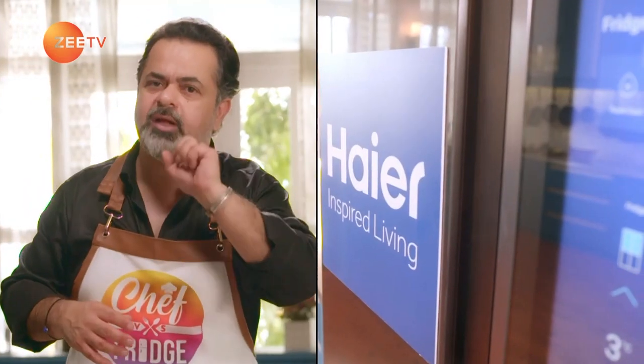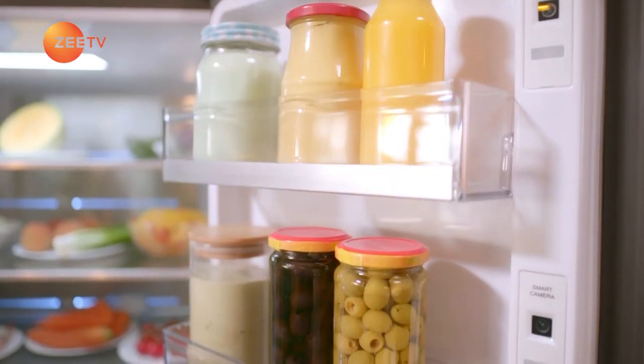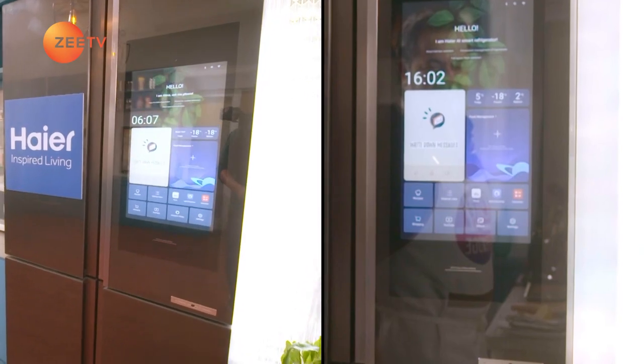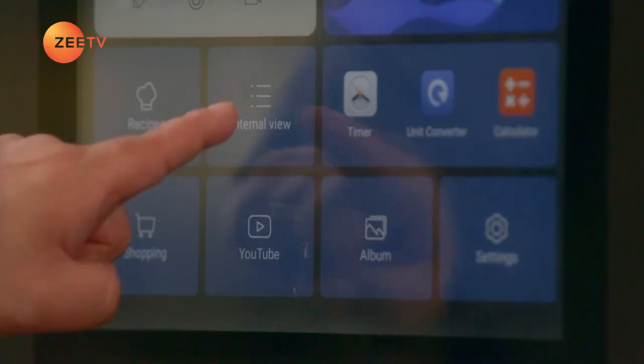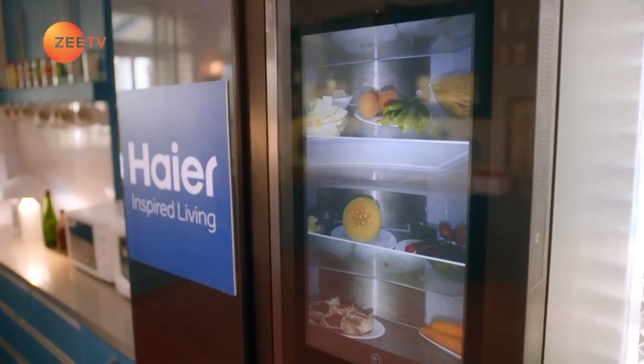Our Haya cereal chiller is quite the genius. It works on a WiFi program, so I can store my food and also keep a good eye on the temperatures even when I'm not at home. And guess what? Without even opening it, I can check what's inside the fridge — yes, it has a camera too.